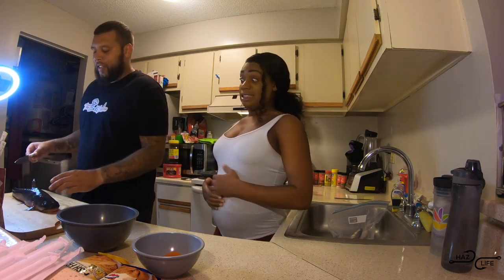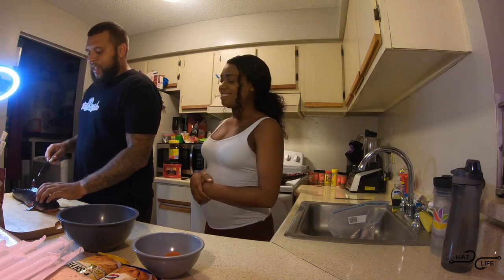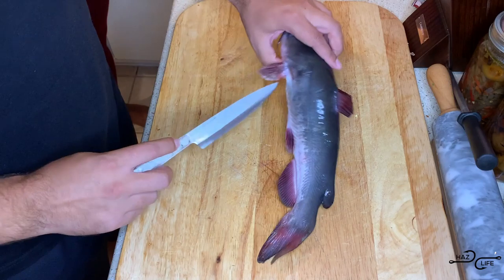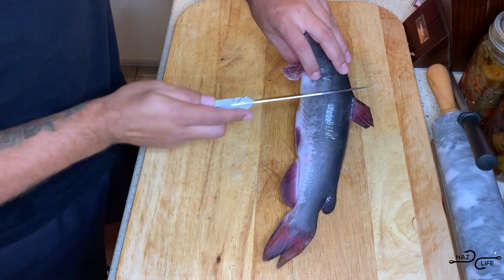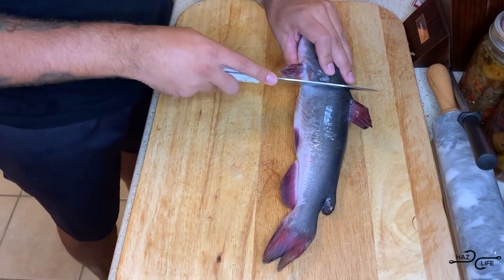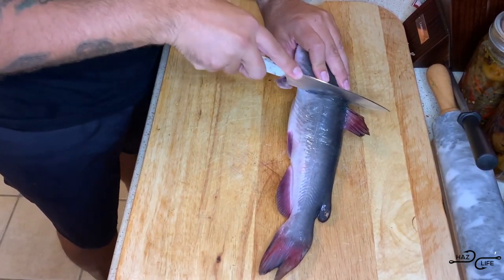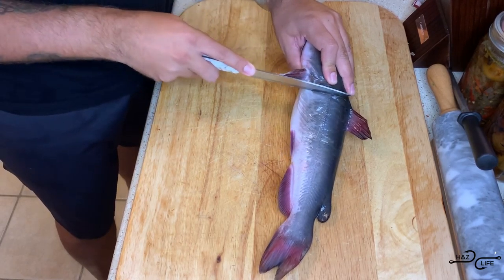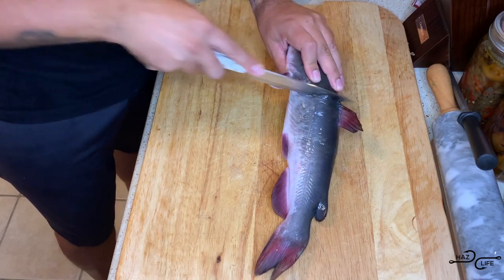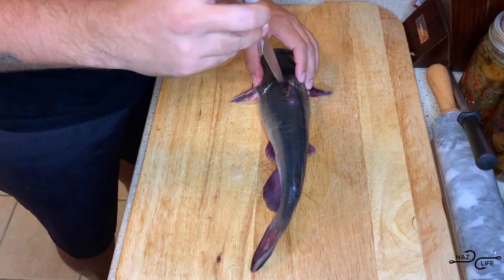So we're going to start off with filleting the catfish. For those of you who don't know how to do a catfish fillet, what you want to do is come right here — there's a bone right here and you want to come right behind this bone. Then you want to just cut right here, right behind this bone. And then you're going to start right here at the dorsal fin.